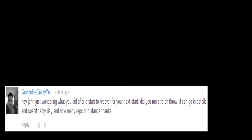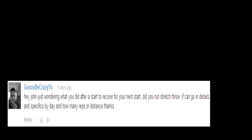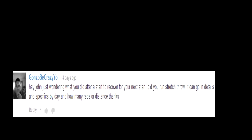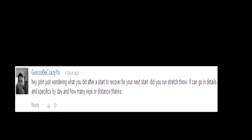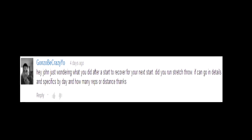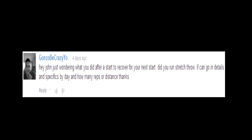What's up guys? John Madden, YouGoProBaseball.com. I got a question today from Gonzo B. His question is: hey John, just wondering what you did after a start to recover for your next start. Did you run, stretch, throw? If you can go in details and specifics, day by day, and how many reps or distance. Thanks.